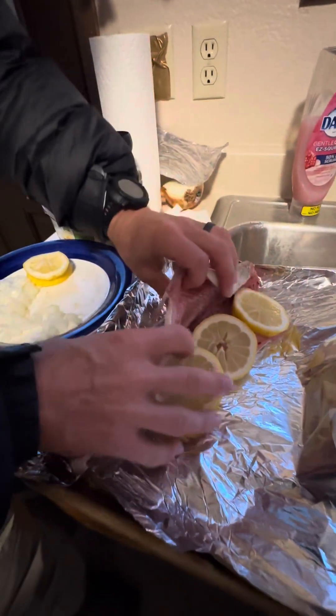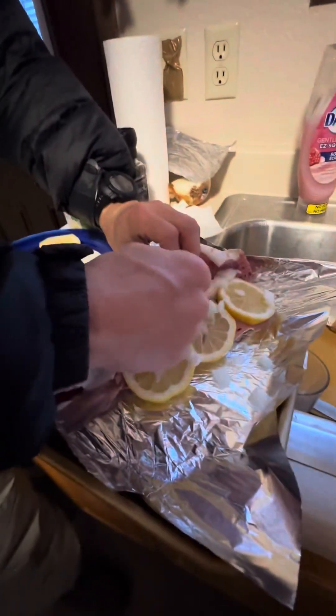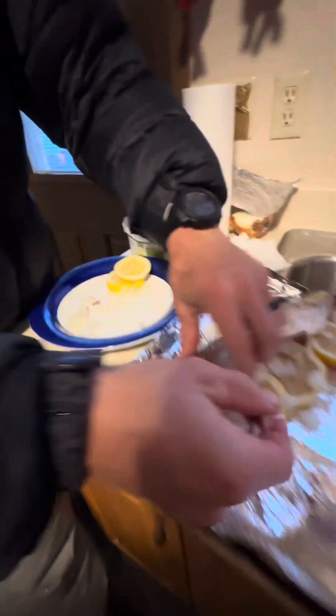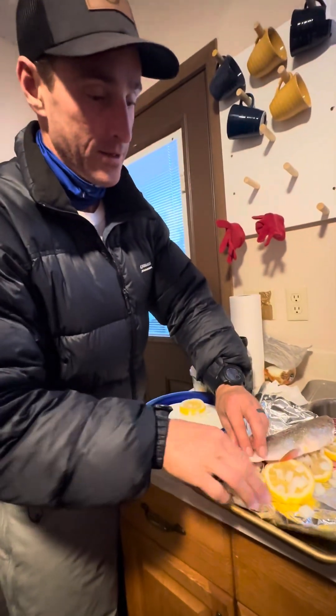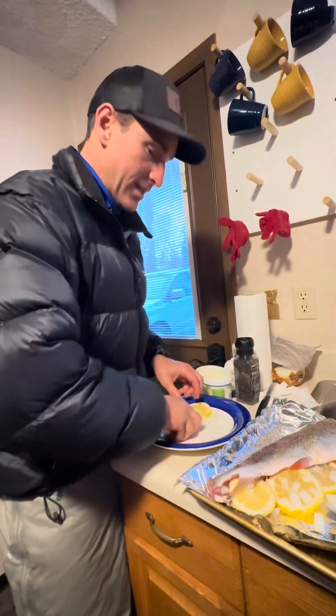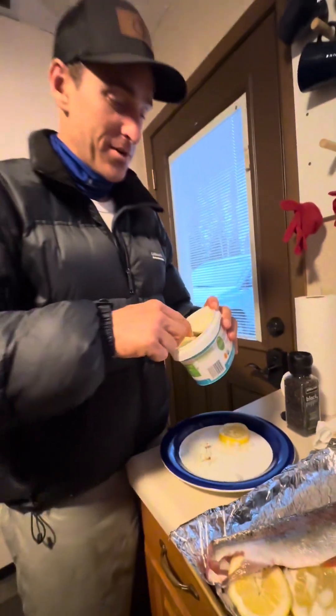We're gonna take some onion — got a sweet onion — slice it, tuck it in there, put it on the back as well. And then last but not least, we've got a little bit of butter, because butter makes everything better.